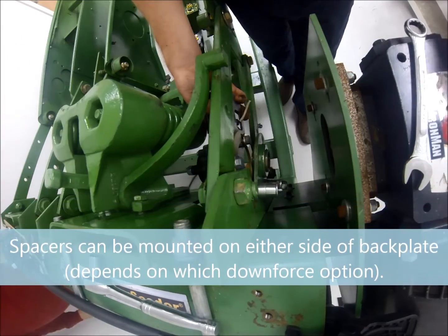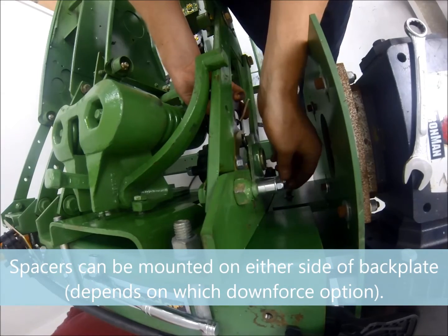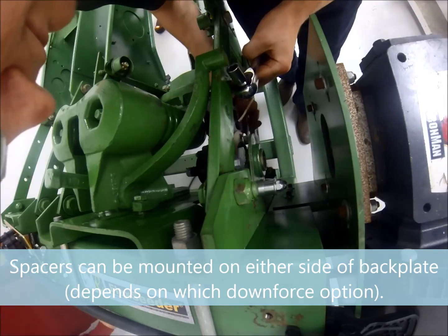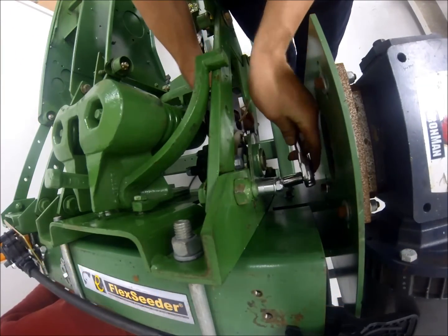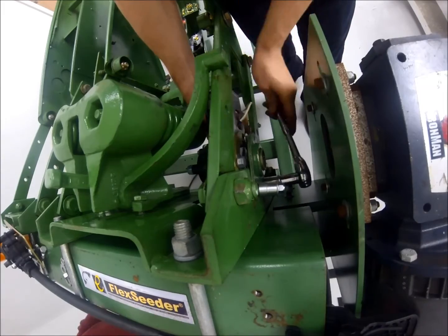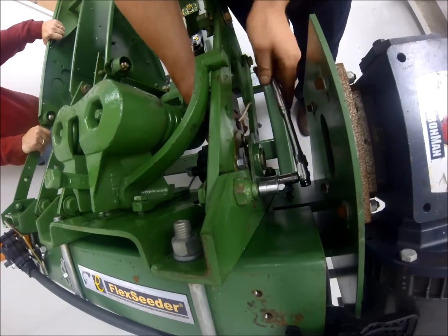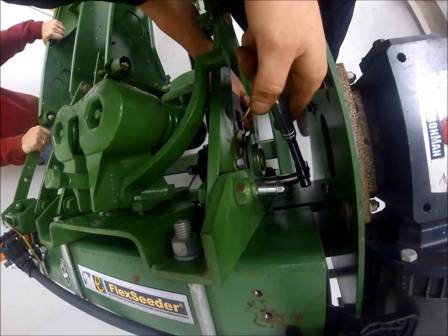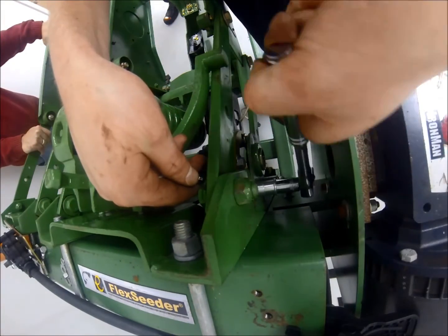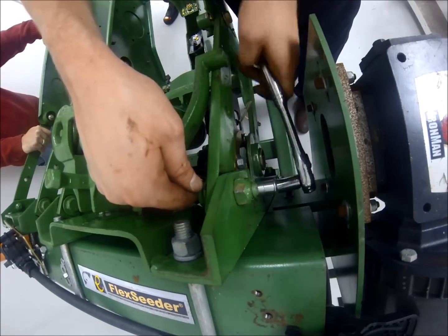As you can see in the video, multiple spacers have been provided with the FlexSeeder system. These spacers have been provided so that you can mount your FlexSeeder system in a manner that will not interfere with any of your existing downforce options. These spacers can be mounted on either the inside or the outside of the back plate. The system was designed to be compatible with the majority of downforce options available in the market, but we cannot guarantee that it is compatible with all downforce options. Please consult the installation instructions on FlexSeeder.com or your local dealer to verify compatibility of your downforce option and make model with the FlexSeeder system.